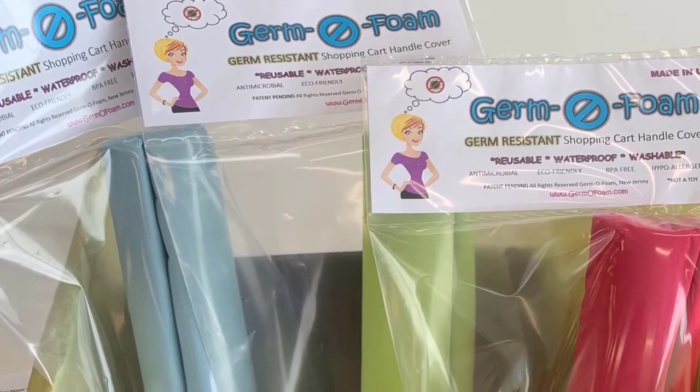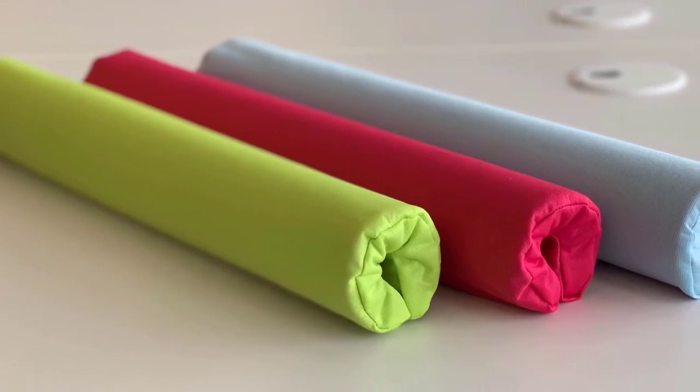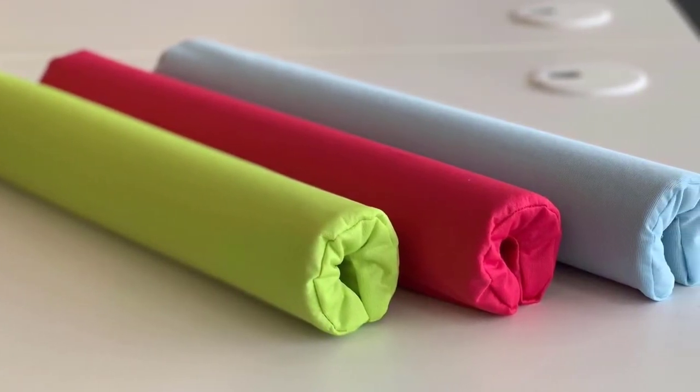Germaphone is easy to purchase and ship directly to the consumer. Germaphone comes in three shades of high-quality germ-resistant fabric.